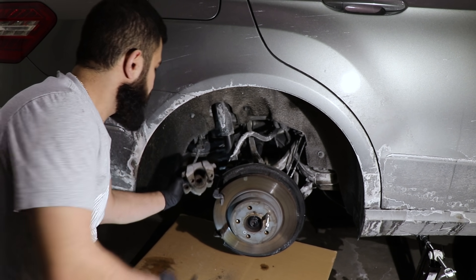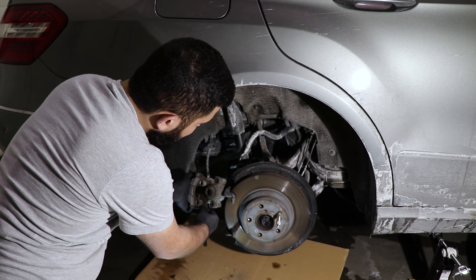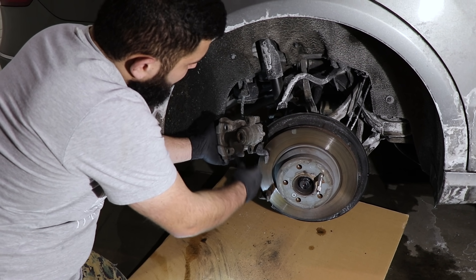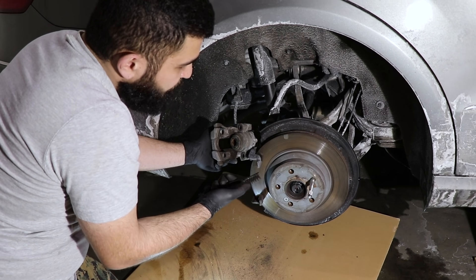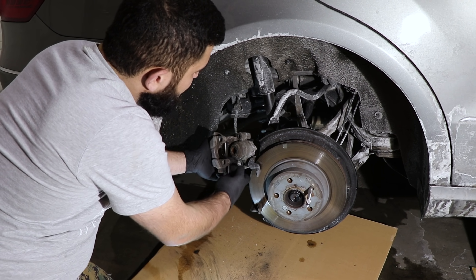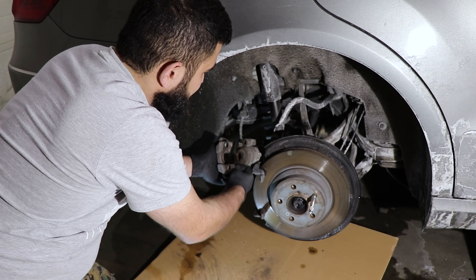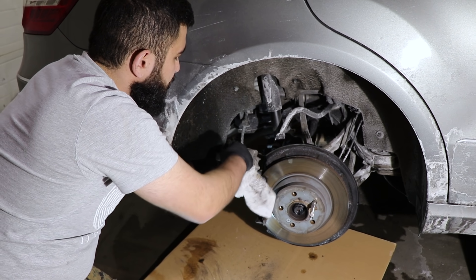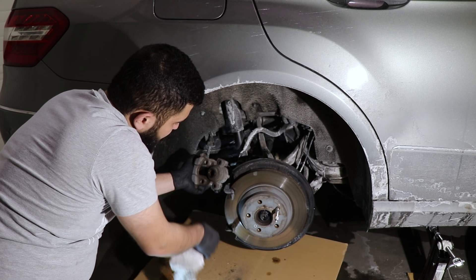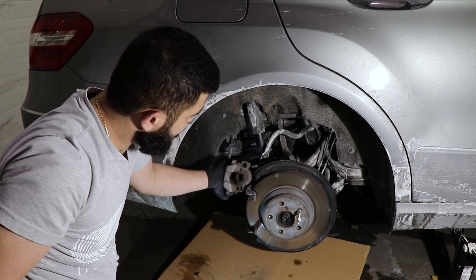The next step: grab the caliper, make sure you don't toggle the wire, and clean it as best you can — especially in the areas where the caliper contacts the brake pads. Make sure you're not touching the rubber boots because you can scratch or make a small tear in there, which is not going to be good. After it's reasonably clean, just wipe it down, wipe the face, and make sure you turn it upside down and tap out any sand that accumulated inside the piston, then put it right back.